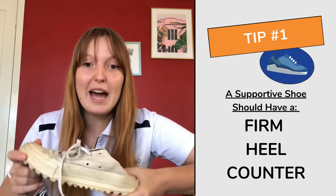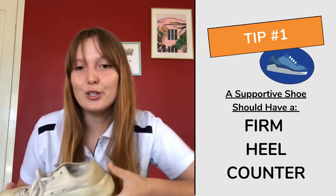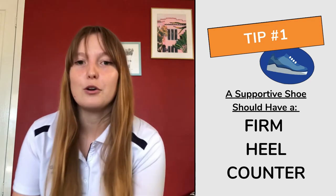Whereas a shoe like this — you press on the back and it completely folds inwards. So that's probably not going to offer as much support for your foot.